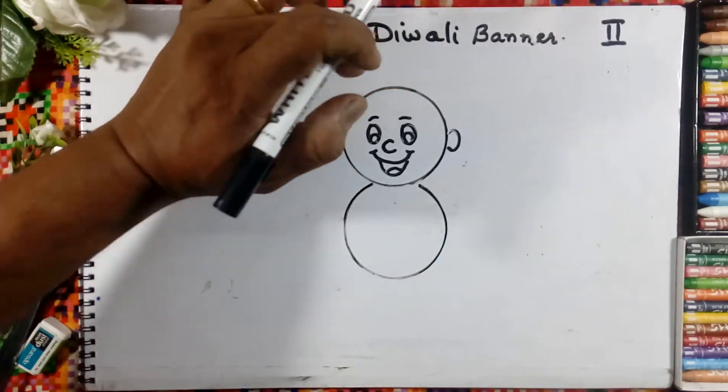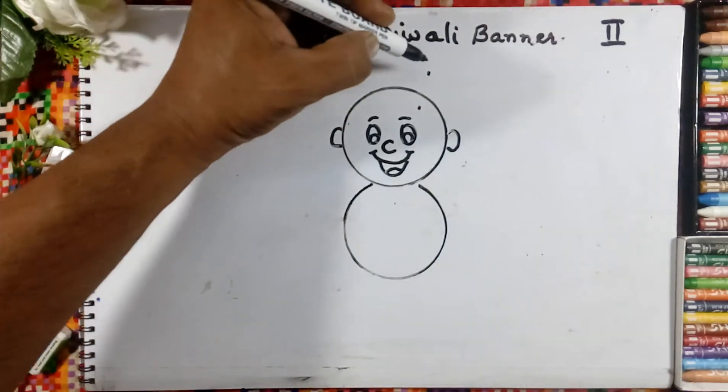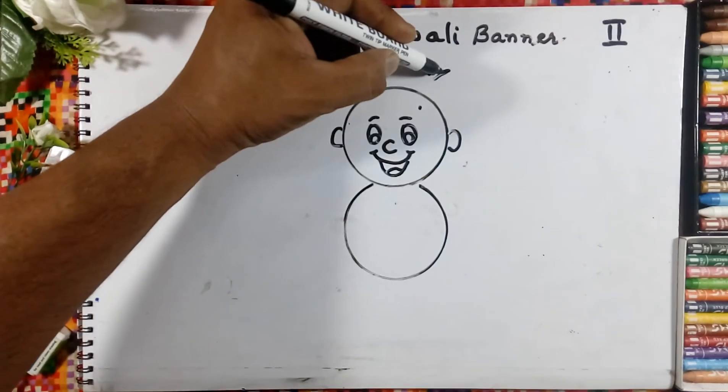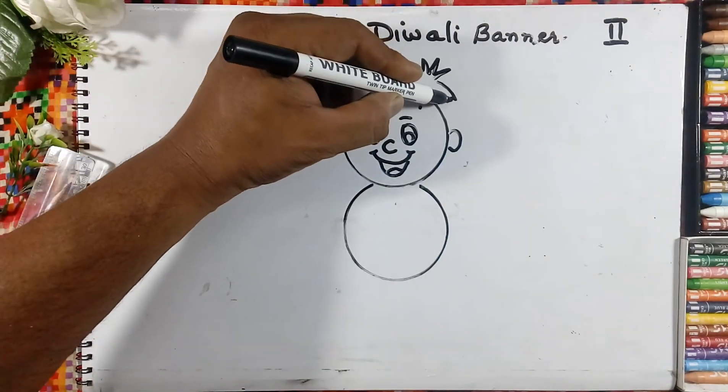We will draw the hair. Put the point here and one point here, and here we will draw the grass. We will join the line like this.